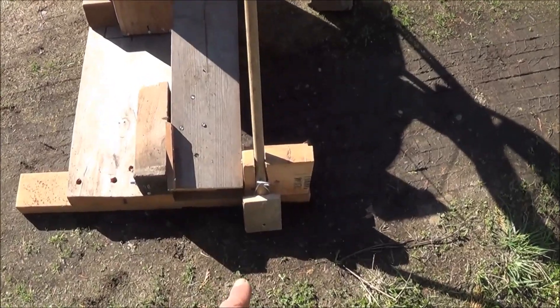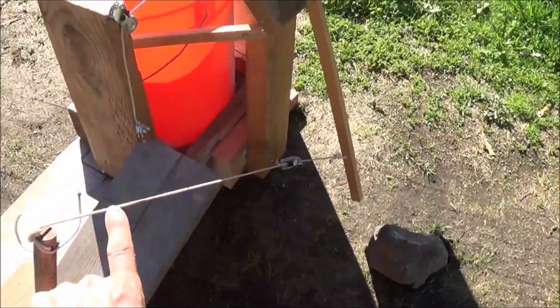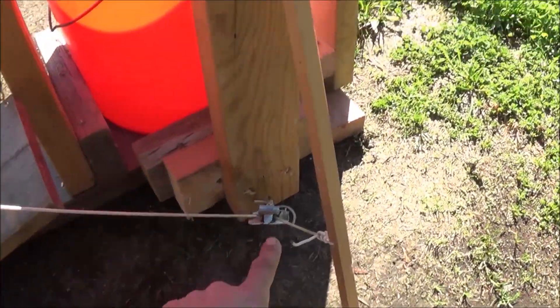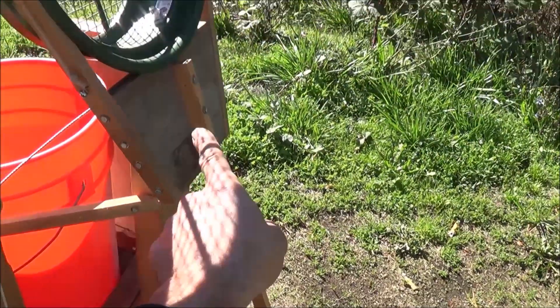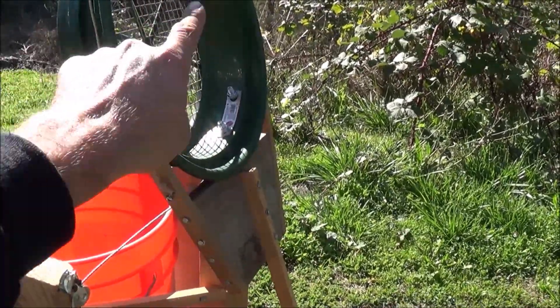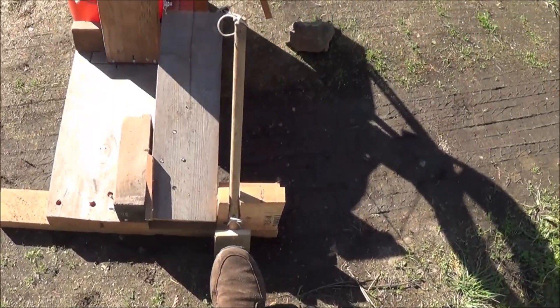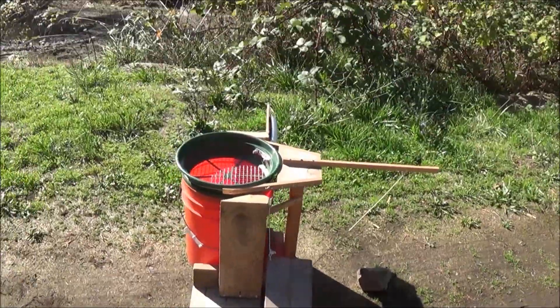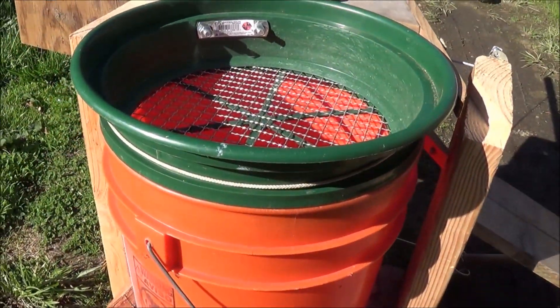The first thing you'll notice is this little pedal right here. It goes to an arm, that comes down through a cable, to a pulley, to this piece of wood right here, and up to what holds the classifier screen on a hinge. You just tap that with your foot — it's got a release mechanism, and it immediately drops down right in line with the top of the bucket.